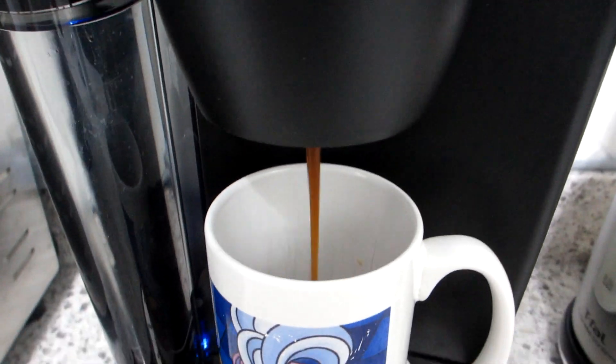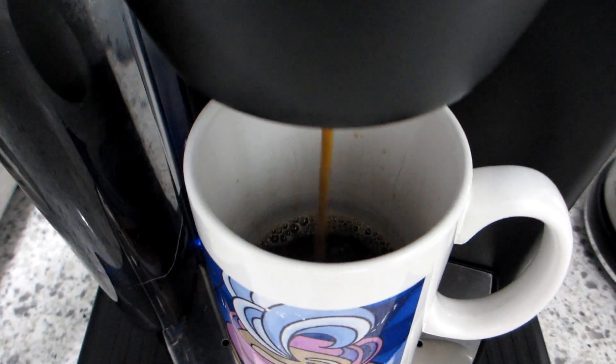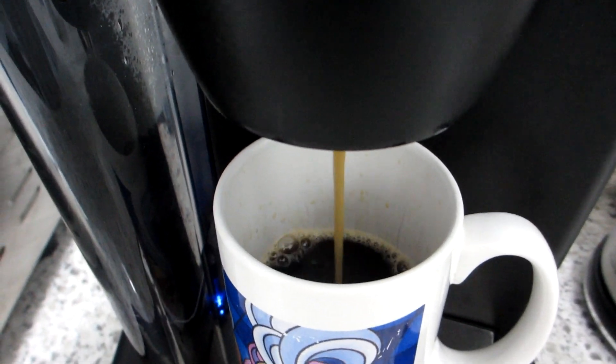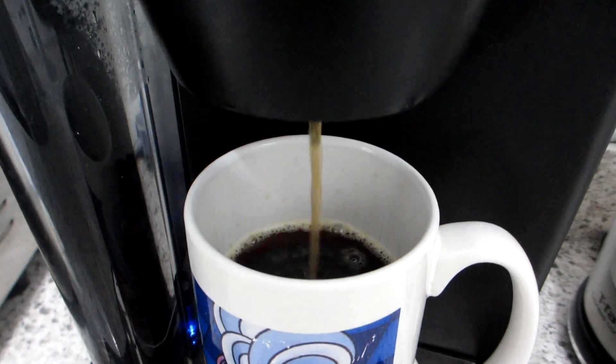To make a cup of coffee, simply insert the pod into your powered-on Keurig. Once the Keurig is in ready state, make sure you lower the Keurig lid and listen for the hole puncture as you close the lid. For a large cup of coffee, 75% of a standard size mug will be filled.